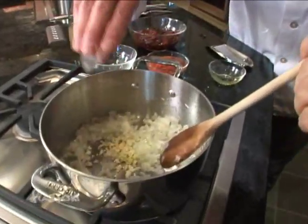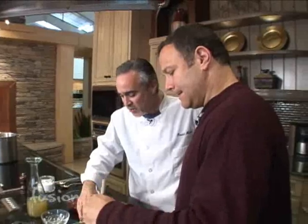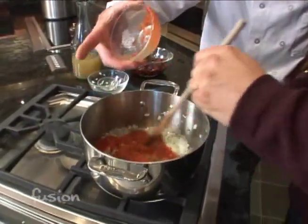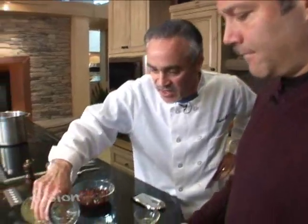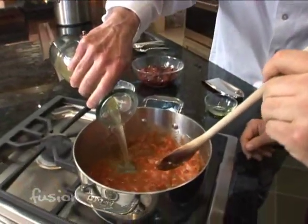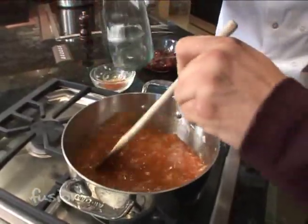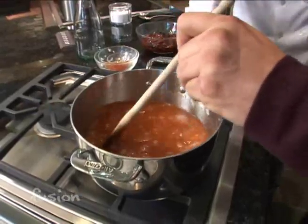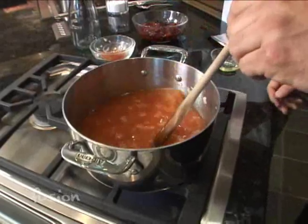So we can go ahead and add the garlic now and just give that a really good stir — we just do that for about a minute. Now we can add the tomato sauce and cook that down just a little bit to get some of the moisture out. Then we can add some chicken stock — we're probably adding about a cup and a half. We're going to bring that up to a boil, and then let it boil for about ten minutes.